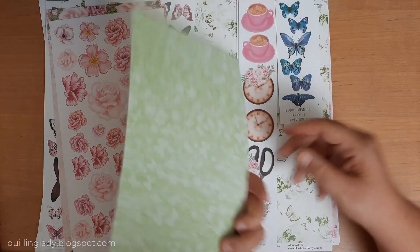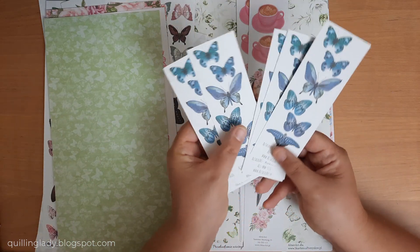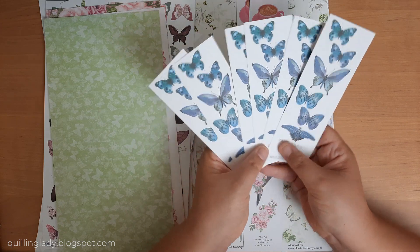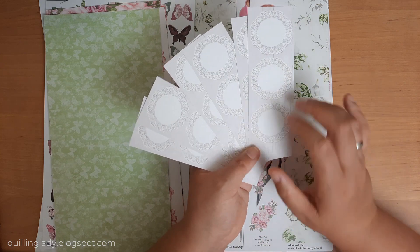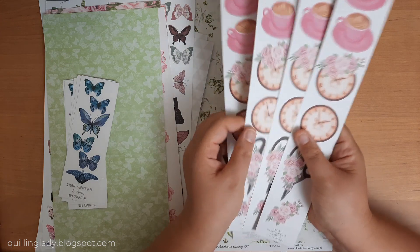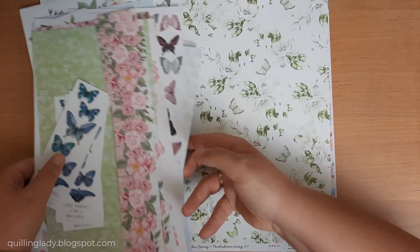Look at those flowers - super easy to fussy cut and they are just beautiful. If you like any of those here please let me know which one is your favorite and which one you'd like to play with. I also have some blue butterflies, and on the back you've got some doilies you can stamp on and put on your cards. There'll be quite a lot of fussy cutting for me, but to be honest I can't wait.